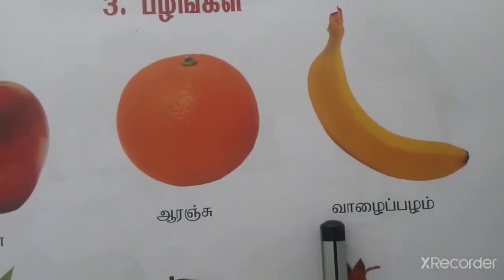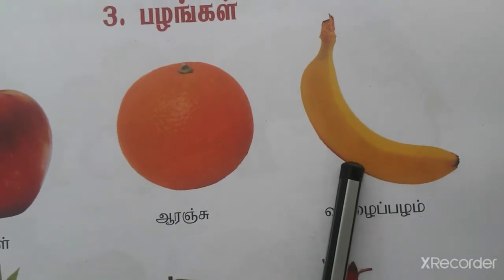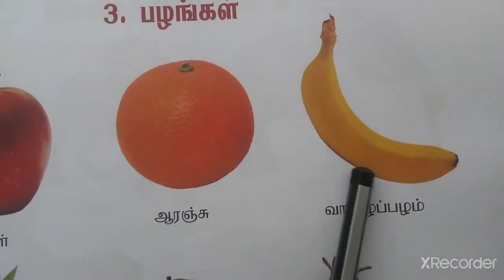Valaaypalam. Ennada color? Yellow color. It is the 3rd.